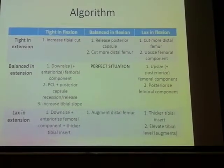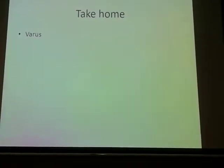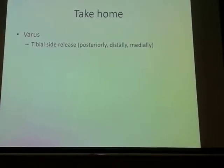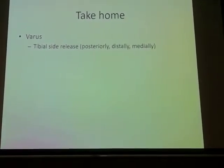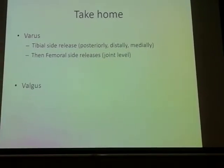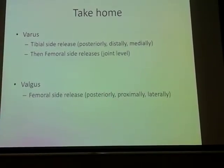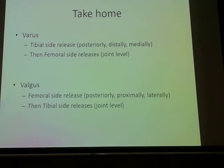The take-home message from this talk: in varus, it's mostly tibial side releases — soft tissue releases distally, medially, and posteriorly; femoral side releases are done much later. Whereas in valgus, femoral side releases usually take precedence, and then you address the tibial side releases.